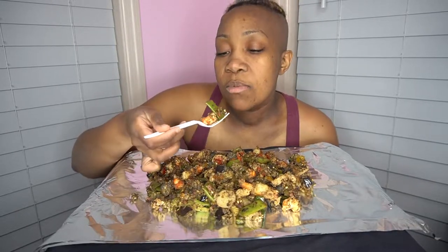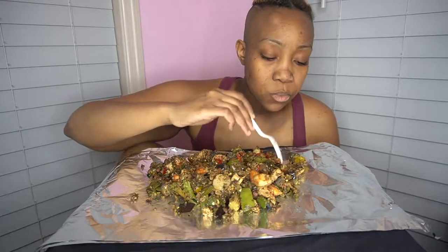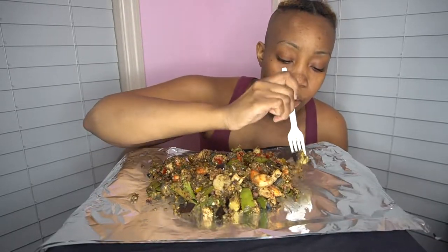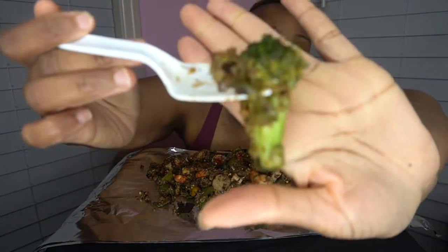I didn't go to the gym today. Saturday and Sunday are my rest days — I go Monday through Friday — because you do have to let your body rest. I got one full piece of broccoli; the rest of it is just the stems. That stir fry bag did me dirty.